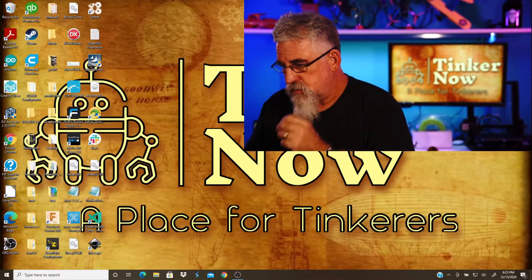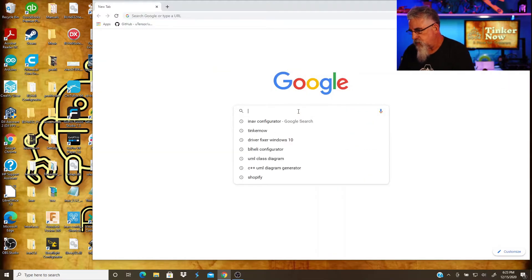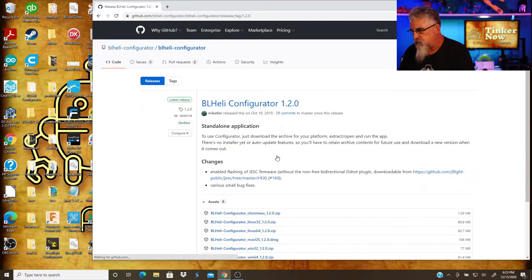All right. So, what we're going to do is go to Chrome or your browser — whichever you want. And then we're going to Google for BLHeli. Now, we could do the Chrome app, but we're going to go over to the GitHub page.